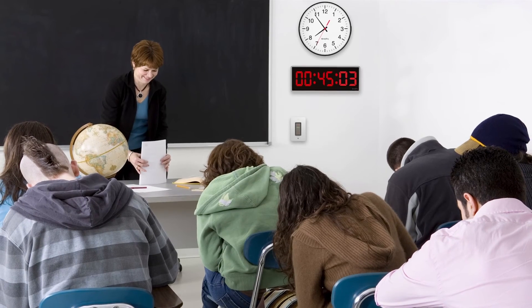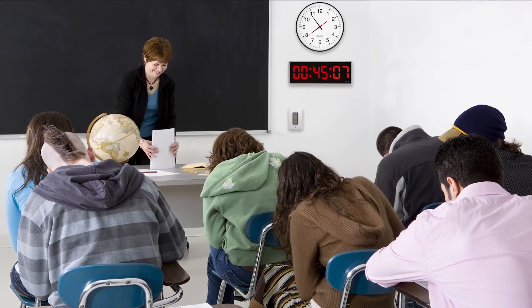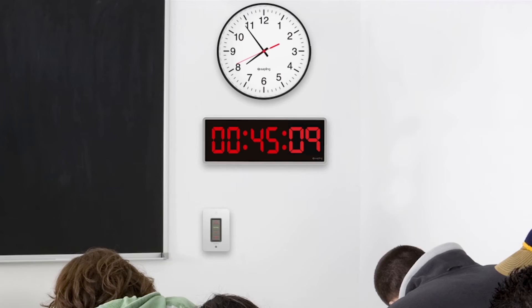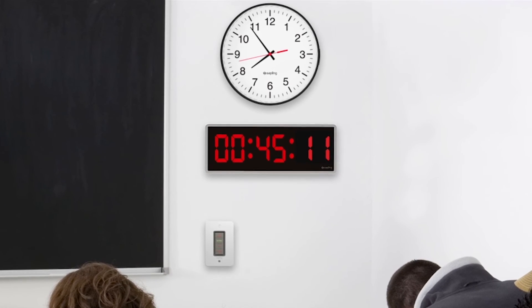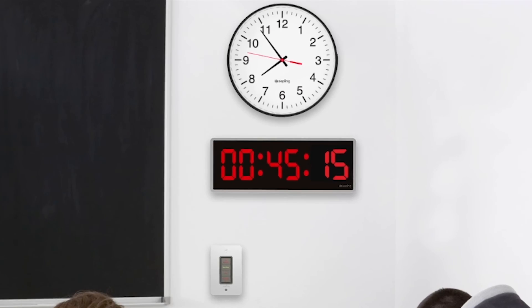Some applications require the accurate time as well as the elapse time to be visible simultaneously. In these scenarios, Sapling recommends installing two clocks in the same room. One clock would be dedicated to showing the accurate time while another digital clock would act as an elapse timer. When implementing a two-display solution with digital clocks, each clock can have a different color LED display to easily distinguish between them.